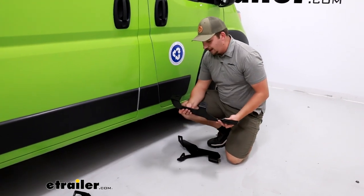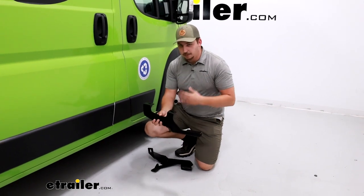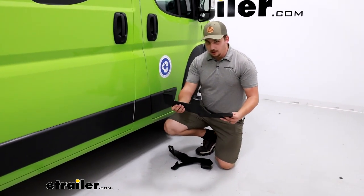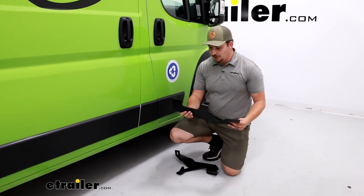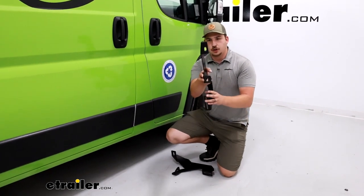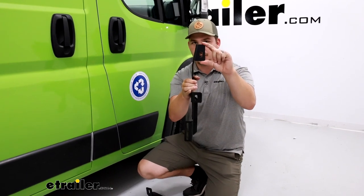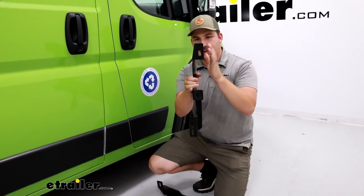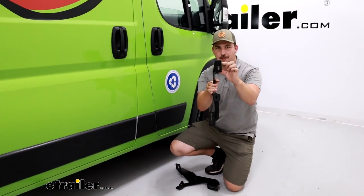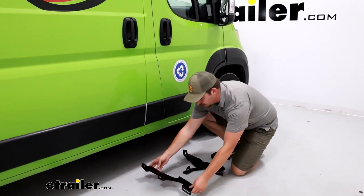The one bracket I think is confusing and that you want to look out for is the second bracket on both the driver and passenger side. Those are going to be almost mirror images of one another and they do have very specific sides. On the passenger side there's going to be a slight bend in the bracket and the back tab is going to be quite a bit larger, whereas on the driver side it's completely straight with a smaller tab. So just watch out for that.